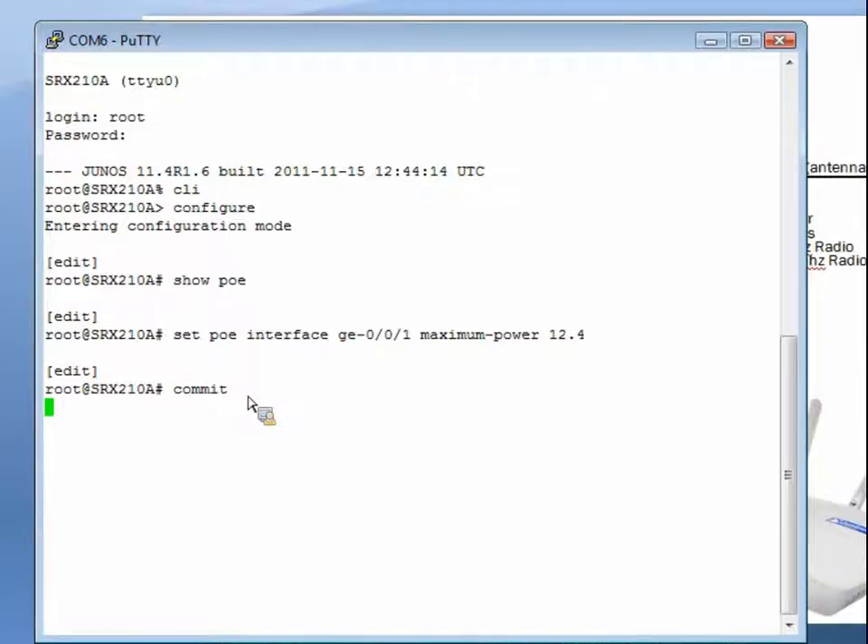Once the commit succeeds, power will start being sent from the SRX to the AX411 and you'll see the LEDs light up. If one or more access points are connected to the built-in Ethernet ports on the SRX (other than GE000) and the ports are in factory default configuration, each access point will automatically obtain an IP address from the SRX using DHCP, and the SRX delivers a default configuration to the access point. The status LED on the access point will eventually light up green showing it's being managed by the SRX.